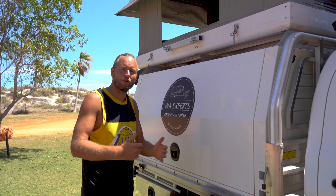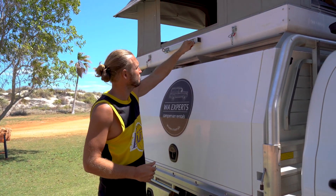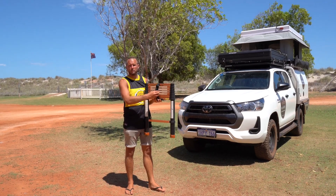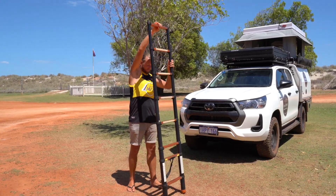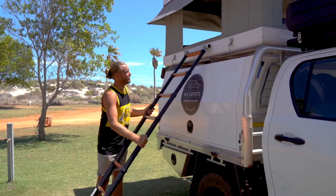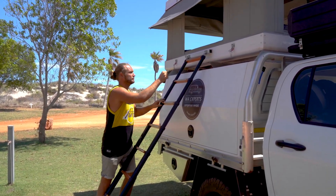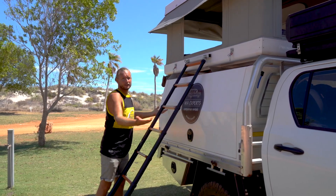Now for step four, which is the ladder. First remove this little clip over here, then unlock the little clip and stretch out the ladder easily. The ladder goes right here — make sure you put the little clip back on so that the ladder can't go anywhere.